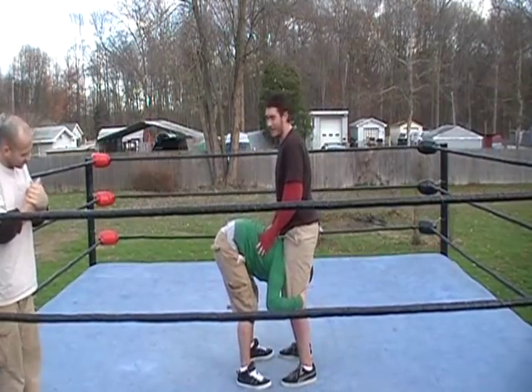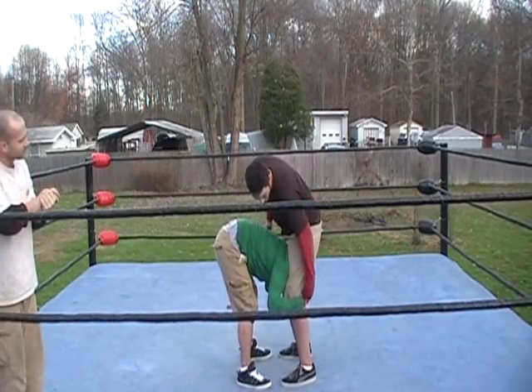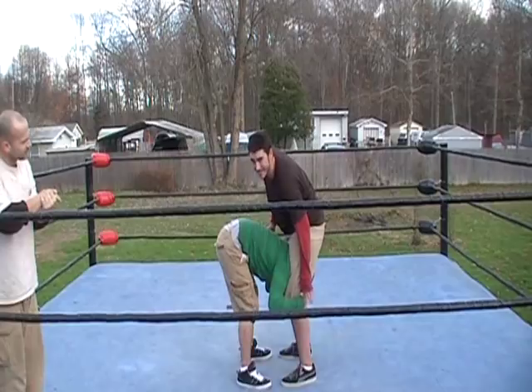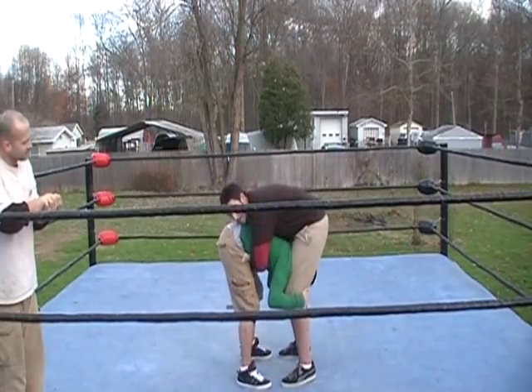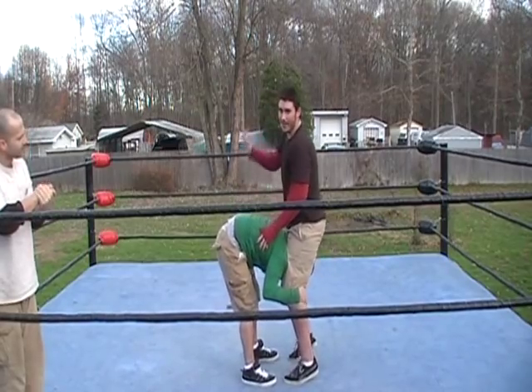Put his head in between your legs, and you want to keep your legs tight so his head doesn't slip out. The other person wants to keep their hands right behind your knee, and then you want to put your arms tight. You need to keep them tight around his waist, then you go down, and then you do a flip.